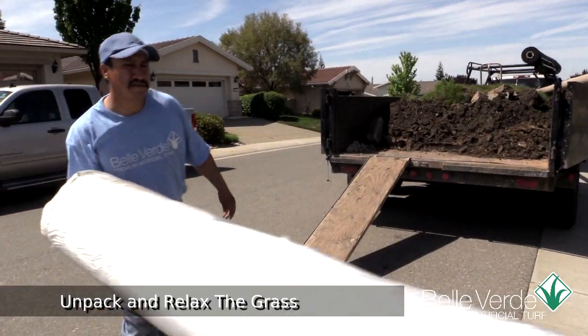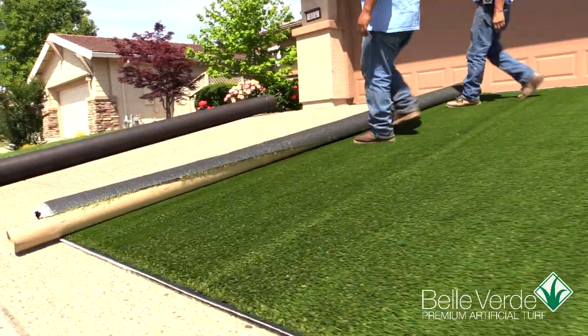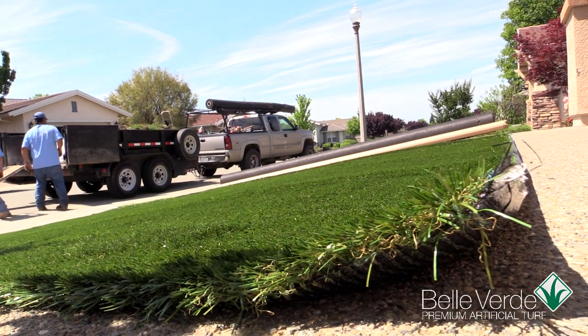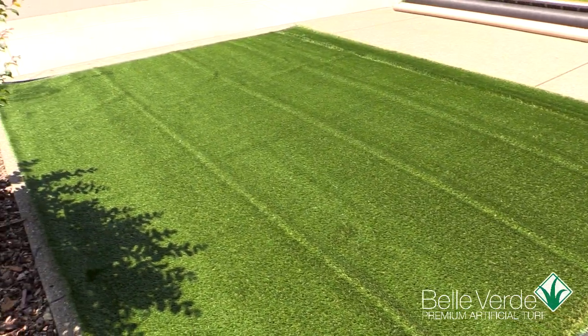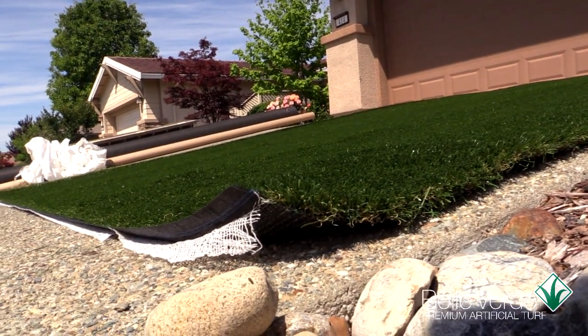Your artificial grass is shipped in rolls covered in protective wrap that needs to be removed. Unroll the grass on a flat, clean, and dry surface with the green blade side up. All artificial grass has a grain, and that should be pointing towards the edge where you just started unrolling the grass. Often in shipping, the artificial grasses might become wrinkled, or as they do here, the surface appears to have several buckles. Laying the grasses out flat in full sun will help relax the blades and backing, returning them to their original shape.